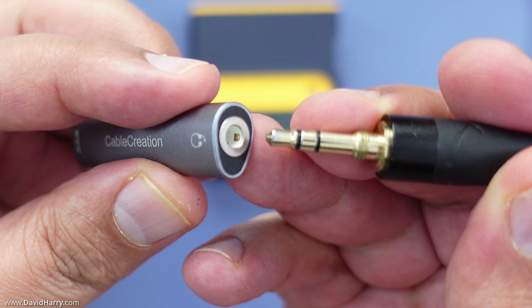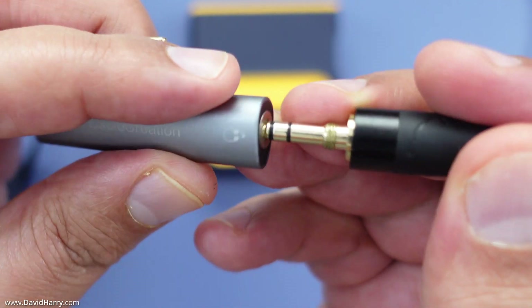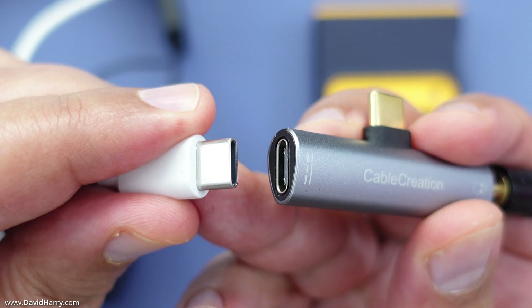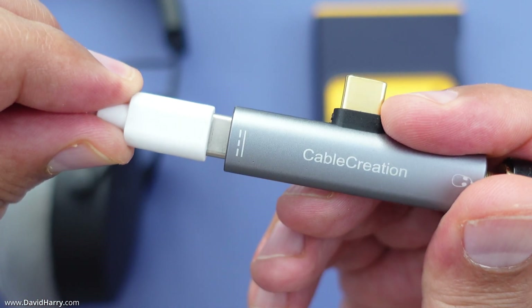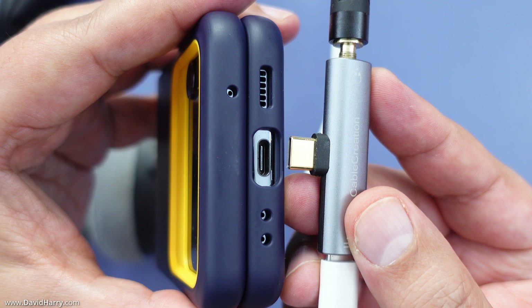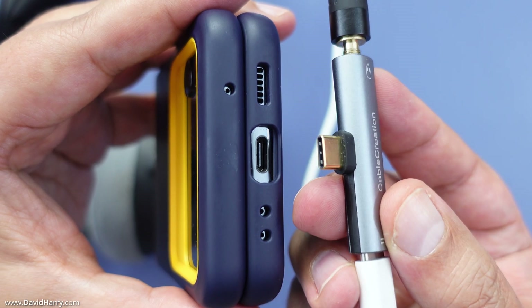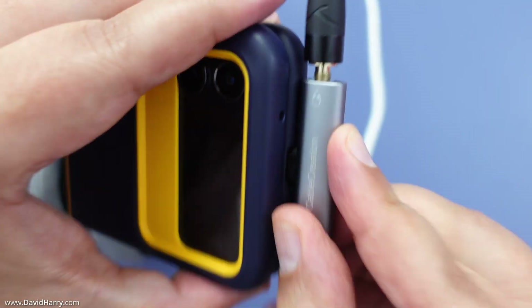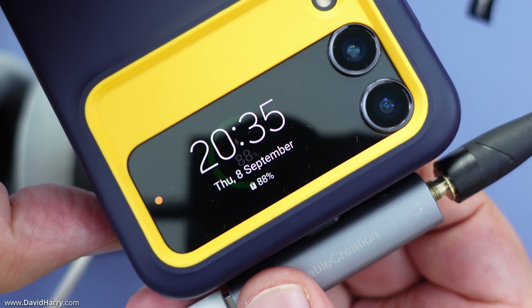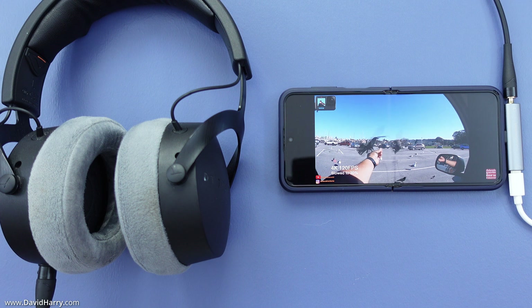One end of the adapter has a headphone socket, so just plug the headphones into that. The other end has a USB-C port for attaching power, so plug in your USB-C power and then attach the adapter via its USB-C output port to the USB-C input port on your phone. As you can see, power is being sent to the phone and your phone will automatically send all the audio via the adapter to your headphones.